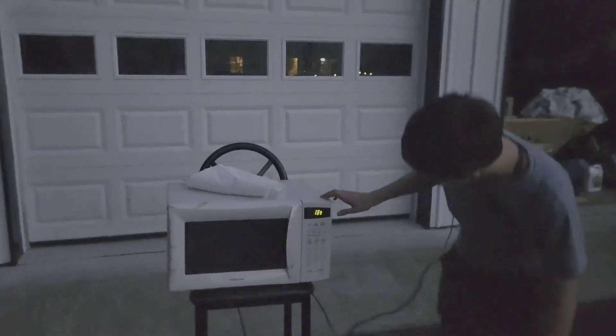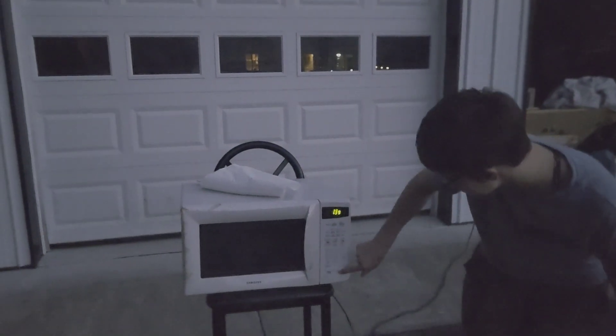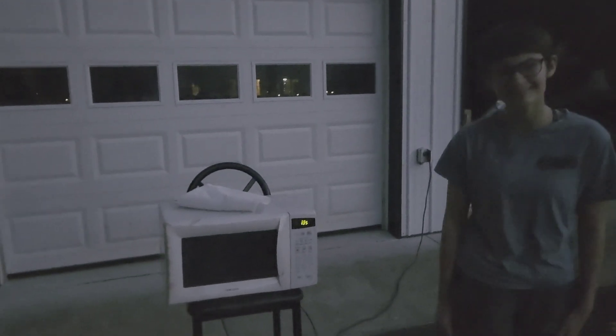Since the forks didn't work we're gonna try just the tinfoil. The tinfoil is in so I'm just gonna hit start and let's see if that does anything more exciting. That scared me! Well, I guess it makes kind of blue fire or electricity — I don't really know what you want to call it, but tinfoil is definitely much more exciting than the forks.